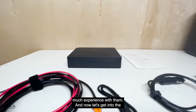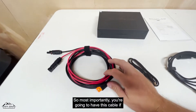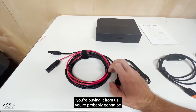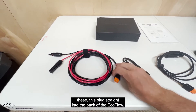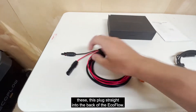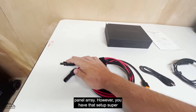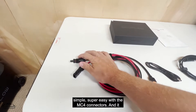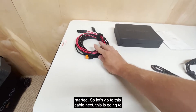Now let's get into the cables. Most importantly, you're going to have this cable — if you're buying from us you're probably buying it with solar panels. It plugs straight into the back of the EcoFlow and then into your solar panel array however you have that set up. Super simple and easy with the MC4 connectors; it really makes it extremely easy to get started.